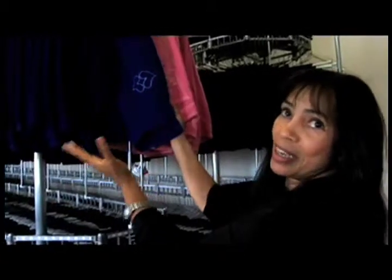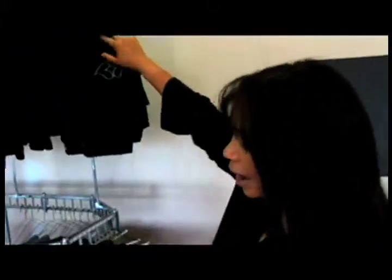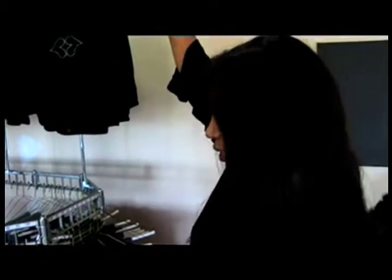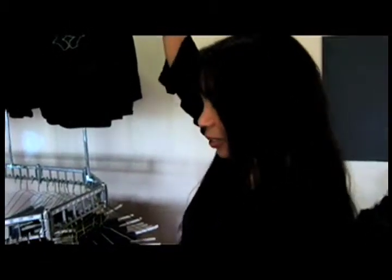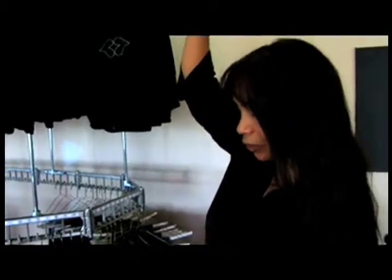Next to that we have our corduroy — these are our pink corduroy, these are our electric blue corduroy, which everybody loves. I mean, I can't even begin to tell you, these are hard to hold on to. These are all numbered so you know where we're at. We have like five different washes. We have the bootleg on here, boot cuts, we have the flare, capri, and straight leg — so we have whatever it is that they want.